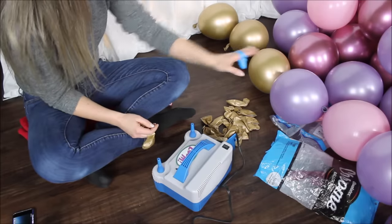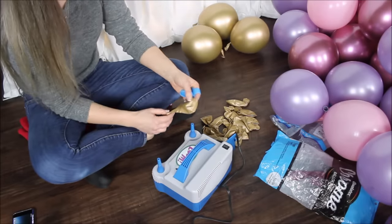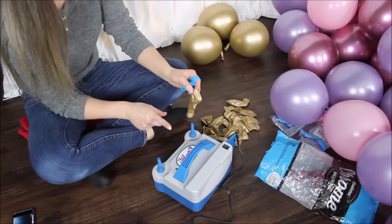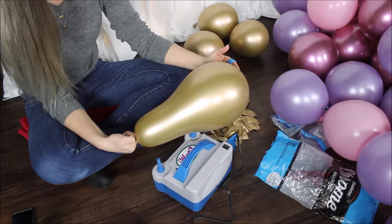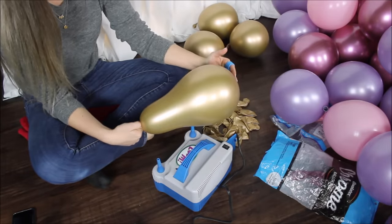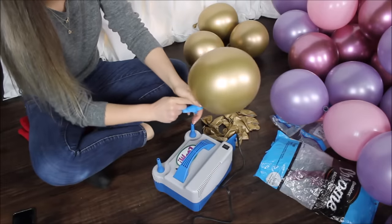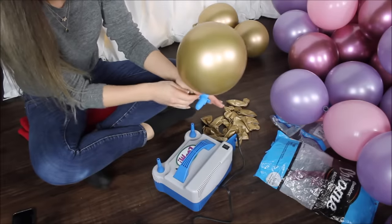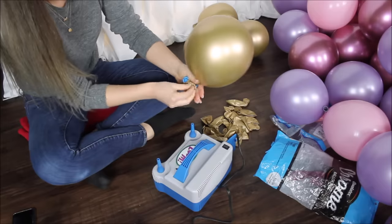One thing I'm doing with these gold balloons — they are blowing up in a very funky shape. To fix that shape, here's what I'm doing: blow your balloon up. Do you see what I'm talking about? Really funny shape. So you let some air out and push the air as far into the balloon as you can. See how long of a neck I have here, and then tie it.